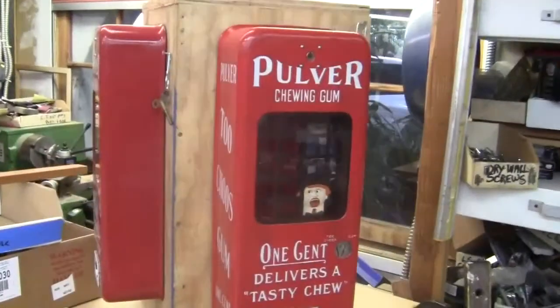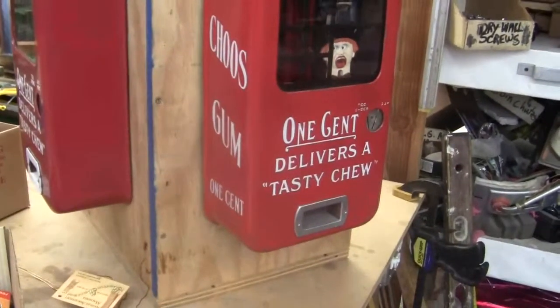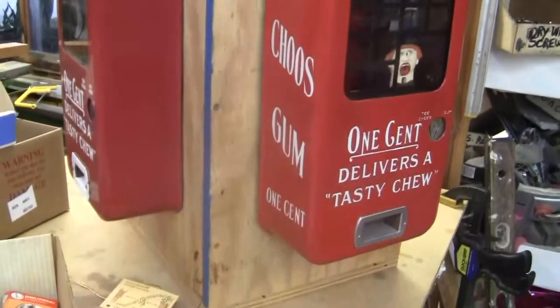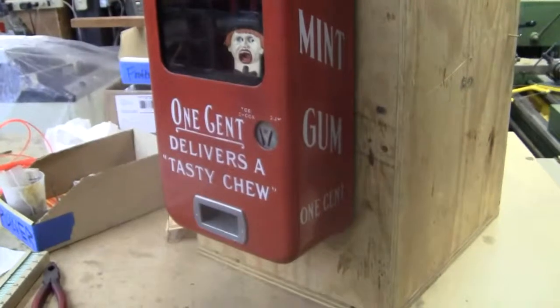Up for auction is a Pulver 2-Choose Shortcase Gum Machine. This is the 2-Choose cabinet with the writing on the side. One side says Pulver 2-Choose Gum, one cent. The other side says Pulver Joy Mint Gum, one cent.